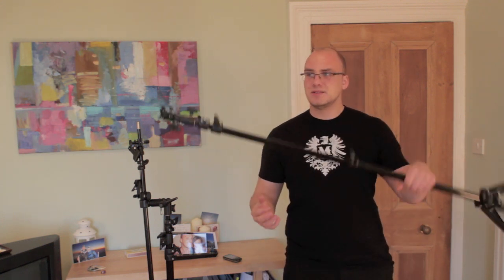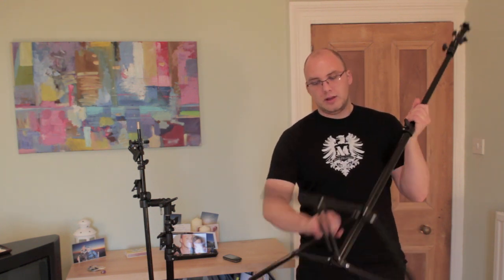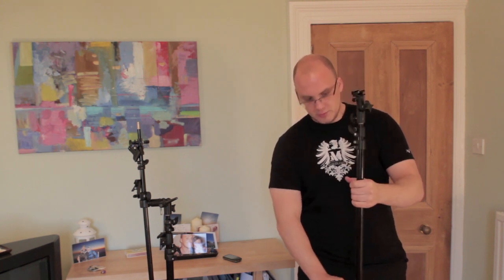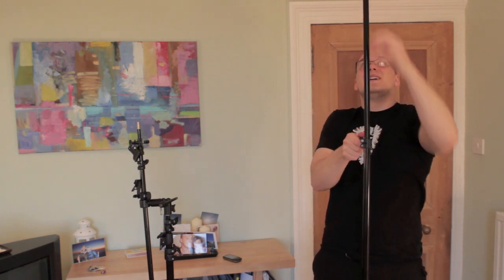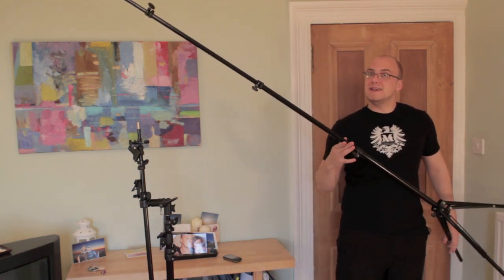I'm not saying get a Manfrotto light stand because it's better, because it's not. These things are just light stands, there's nothing really to them. But what I would say is you want ones where this bit comes down like that, giving you as much height as possible. This one's got three parts which go up, and that's nearly touching the roof — so that's how tall it is.